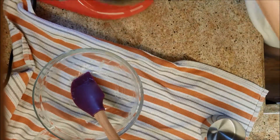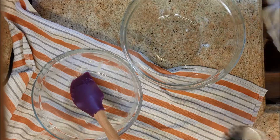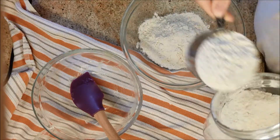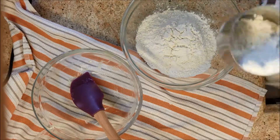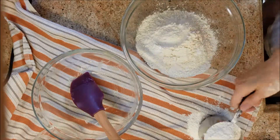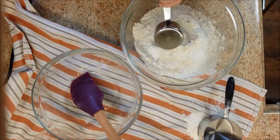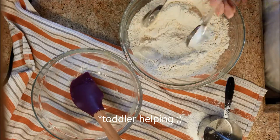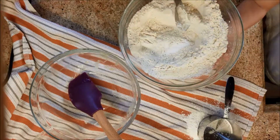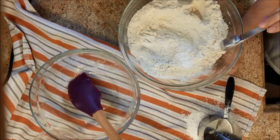I'm going to move the wet ingredients to the side and bring my big bowl over for all of the dry ingredients. I'm going to add three cups of flour, one teaspoon of salt, one teaspoon of baking soda, and one teaspoon of baking powder. Then stir it all up.